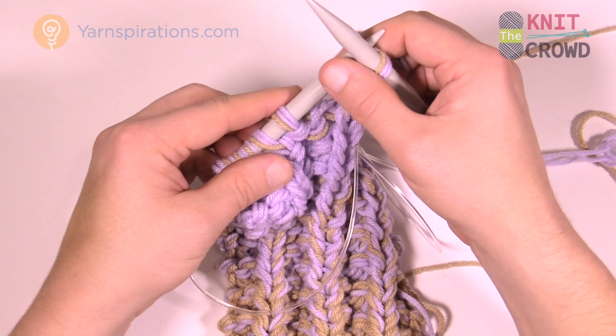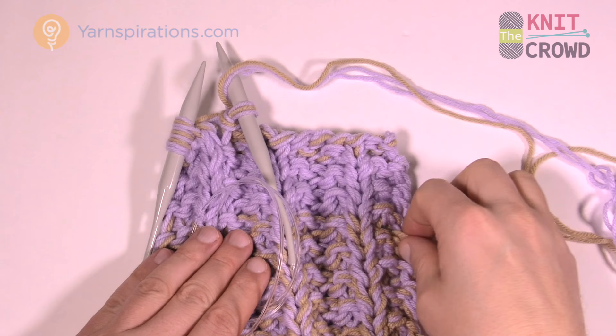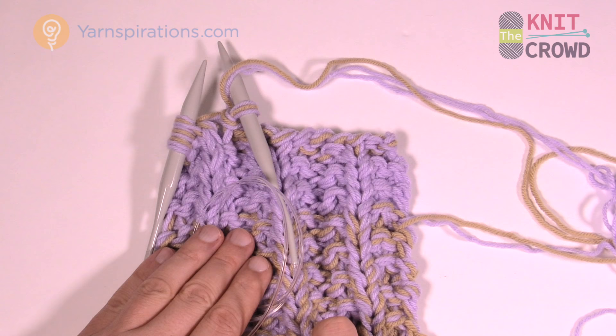So in today's tutorial you learned how to cast on, how to do the stitch combination, how to change your colors and secure your loose ends, and how to cast off. Until next time, I'm Mikey on behalf of The Knit Crowd and Yarnspirations.com. This is the Ombre Ridge Knit Blanket — a fabulous idea and a really cool concept. We'll see you again real soon!